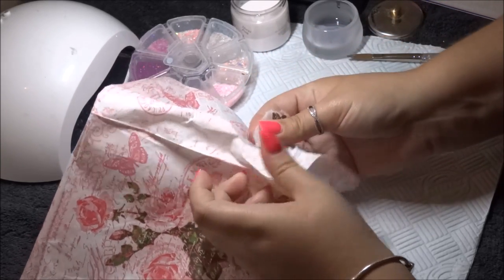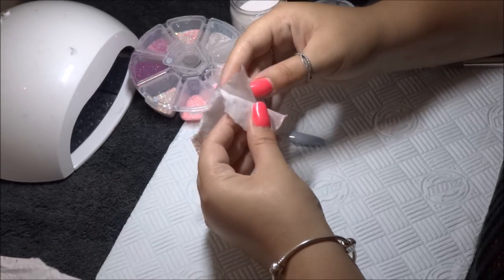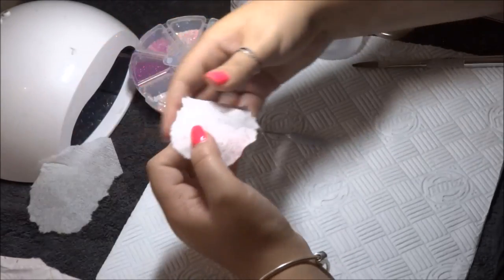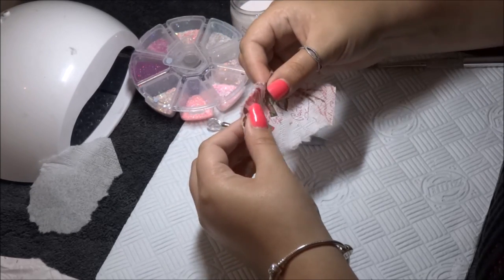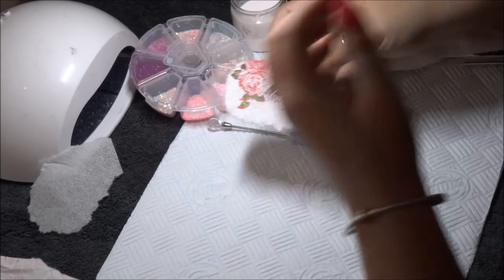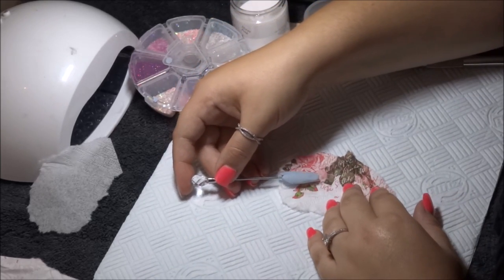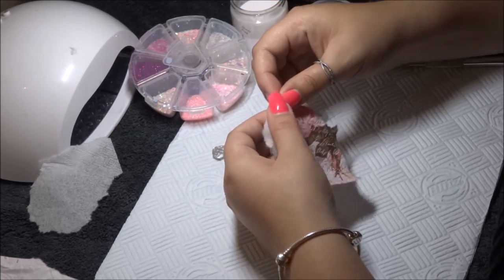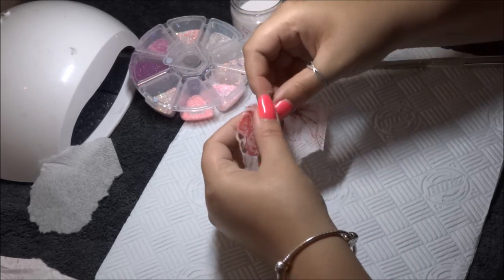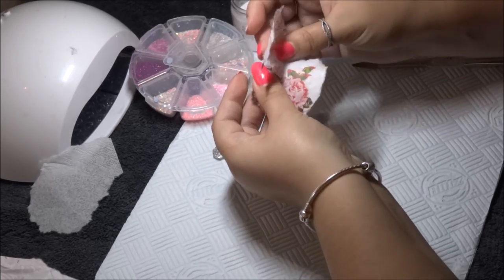It's really simple and effective. I'm just looking at the napkin and deciding which pattern I want to use, then splitting the napkin so it's only the sheet of paper that has the design on. I'm lining up my tip to see which part exactly I want to put on the nail, and just downsizing the piece of napkin that I've torn out.